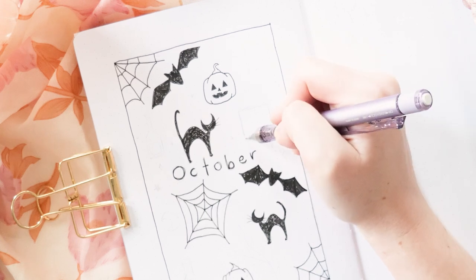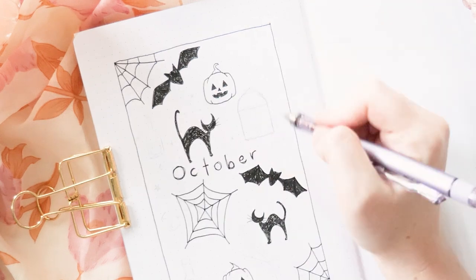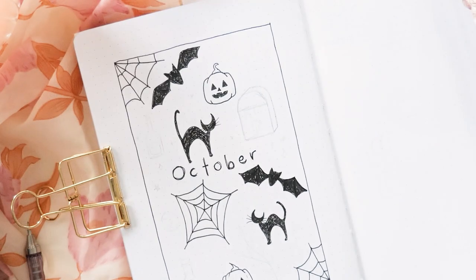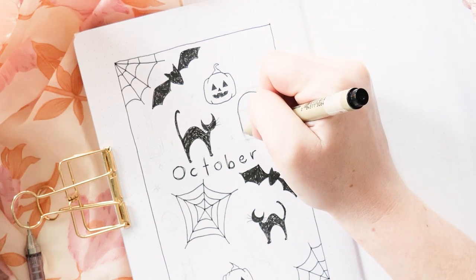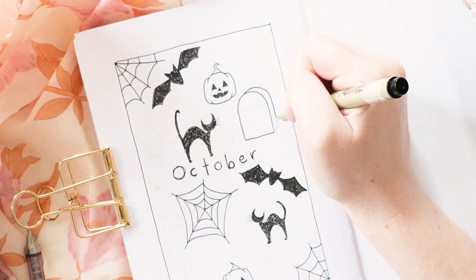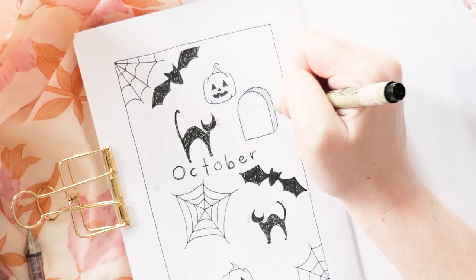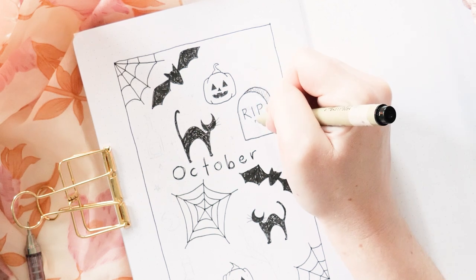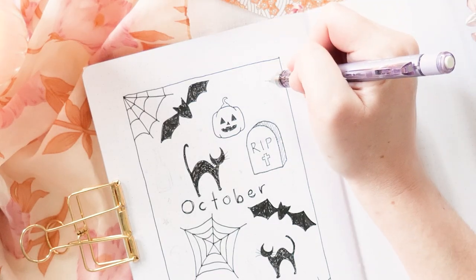Here's a really easy doodle — a headstone in a graveyard. Start with a square and add a semicircle at the top for the outline. Add a slightly horizontal line from the top and bottom and follow the curve of the semicircle to connect them, making it a little bit 3D. When you go over it with your fine liner, don't draw over the top line of the square — continue up to the semicircle. Add some shading along the side to increase depth, then add whatever you like on the front — I'm just adding RIP and a little cross.